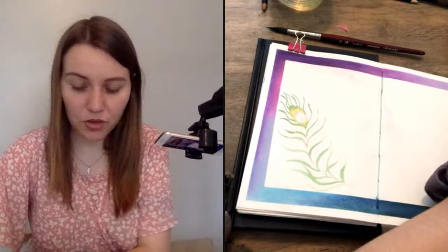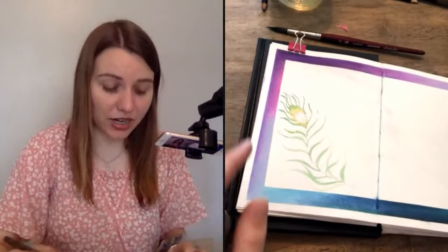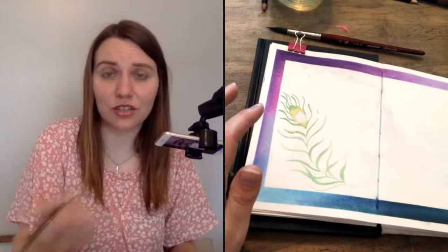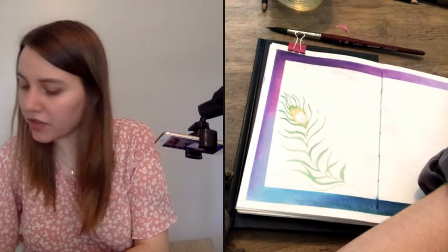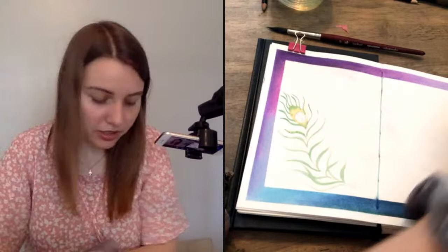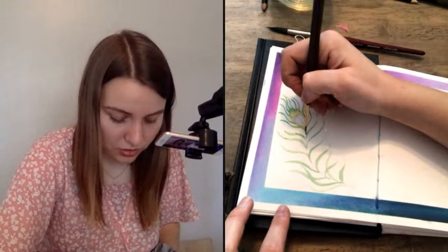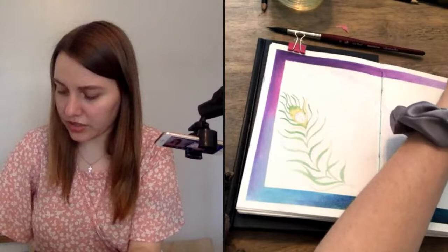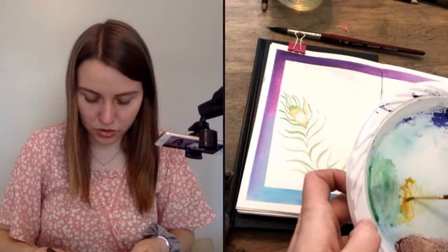As that starts drying, I'm going to keep adding more color. Notice this green is bleeding into the yellow — that's not necessarily realistic but it looks really cool in watercolor, so I'm going to let them bleed into each other. I'm going back to the golden yellow I used on the center and adding some of those yellow feathery lines to the edges of the feather as well. I'm adding a little yellow ochre because it's not quite showing up — I want a darker yellow.